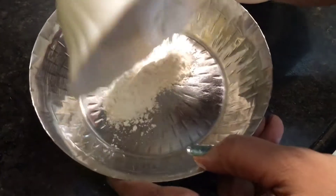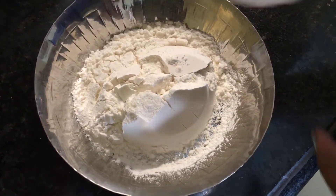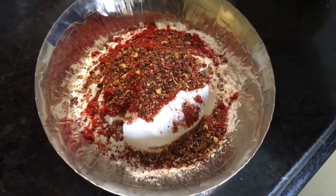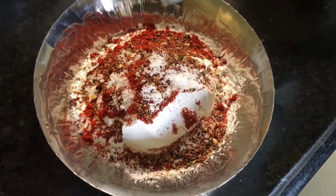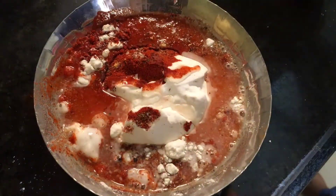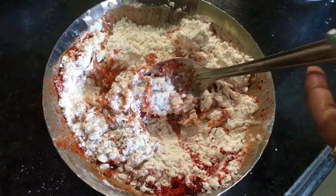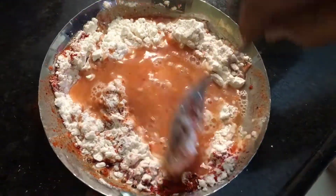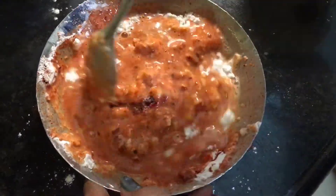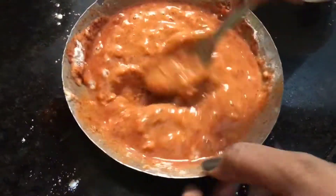First we need to make a batter of refined flour or maida. Take around one cup of maida, one tablespoon of Kashmiri red chili powder, around one teaspoon of oregano and chili flakes, and a little bit of salt. Now pour water into it and make a smooth paste — add a little more water if needed. Make sure there are no lumps; make a smooth paste.